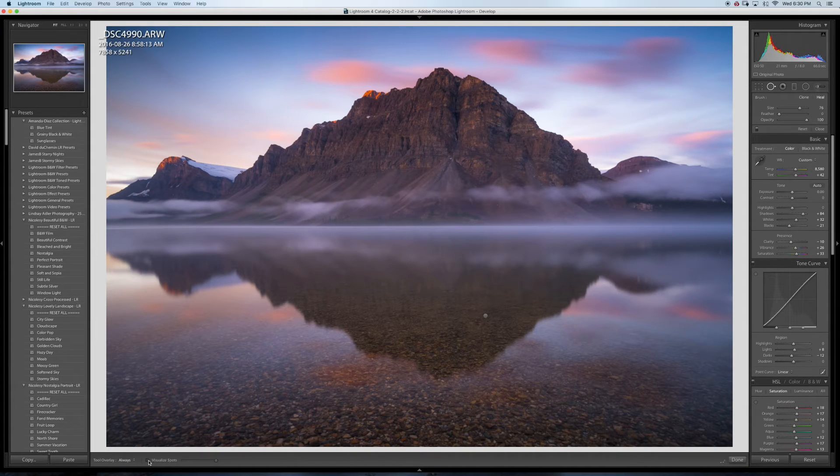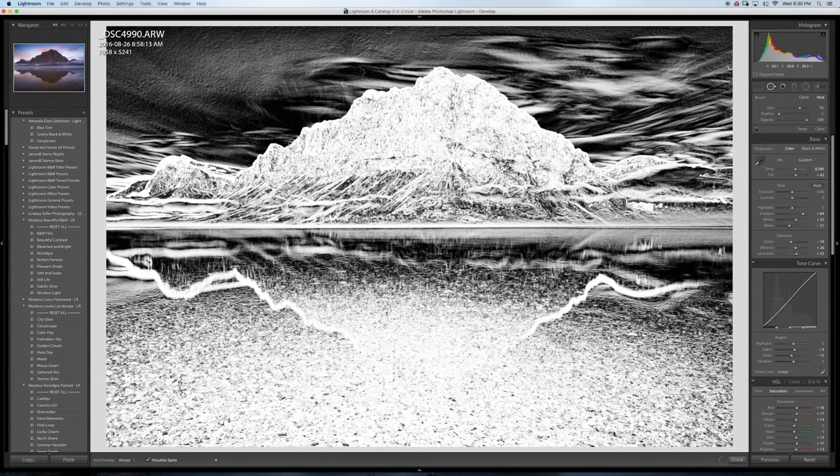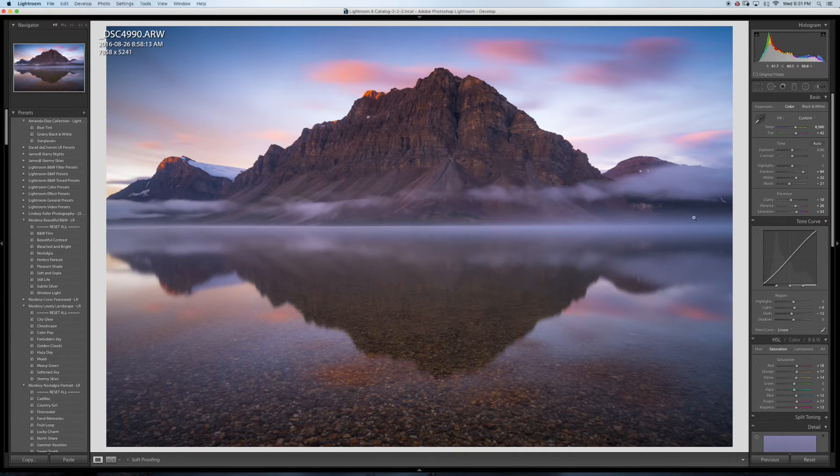I'm gonna check for dust spots in the sky using the visualize spots tool. I have one here, another one here, maybe one more. After cleaning those up, I'll add just a little bit of contrast.